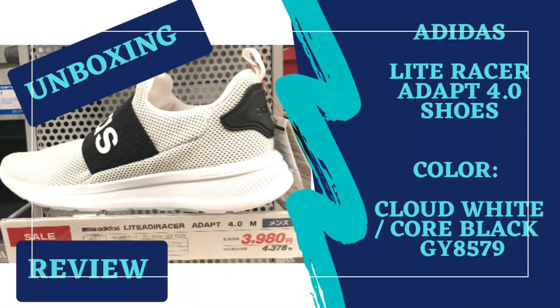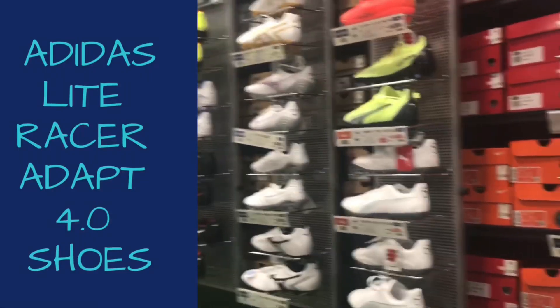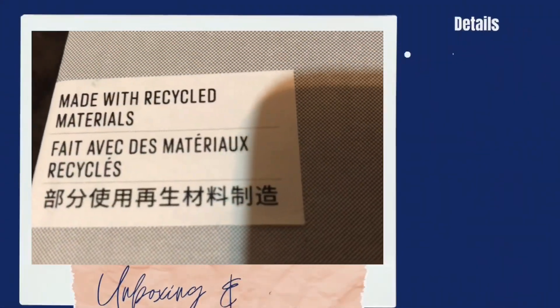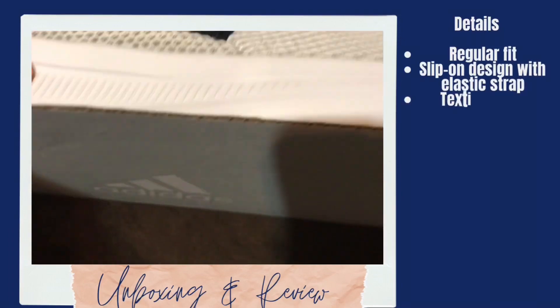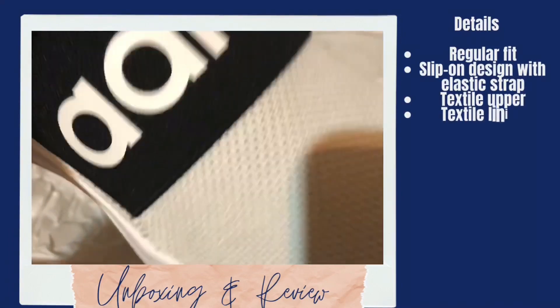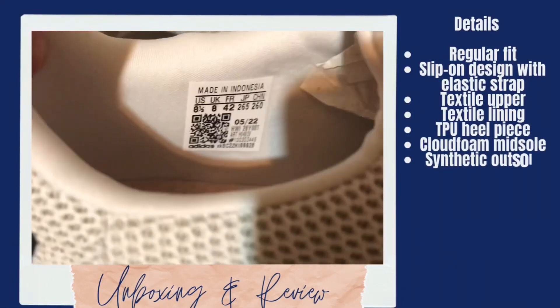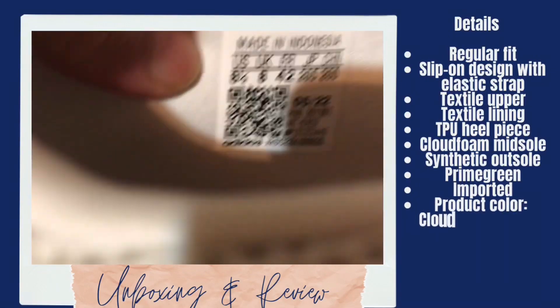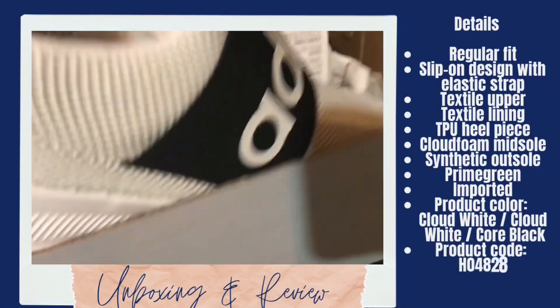Unboxing and review of the Adidas Light Racer Adapt 4.0 shoes. Details: regular fit, slip-on design with elastic strap, textile upper, textile lining, TPU heel piece, cloud foam midsole, synthetic outsole. Prime green imported product. Color: cloud white, core black. Product code: HO4828.